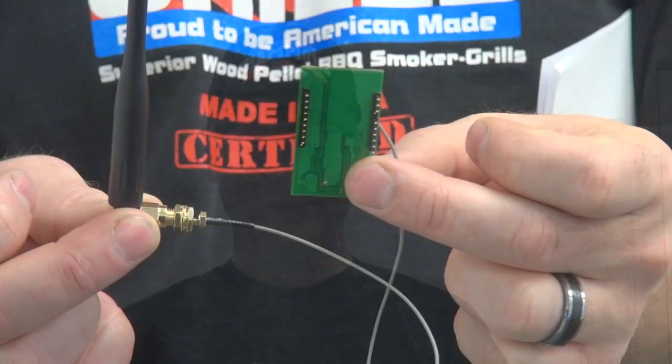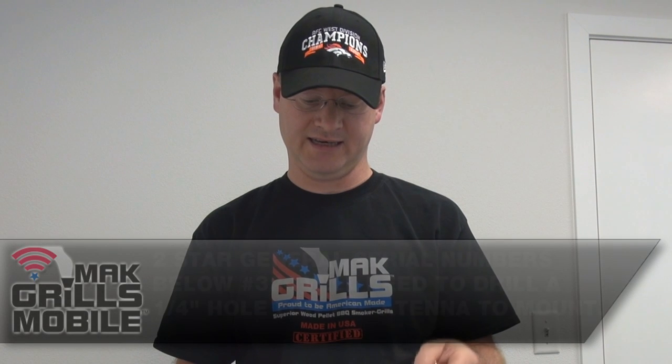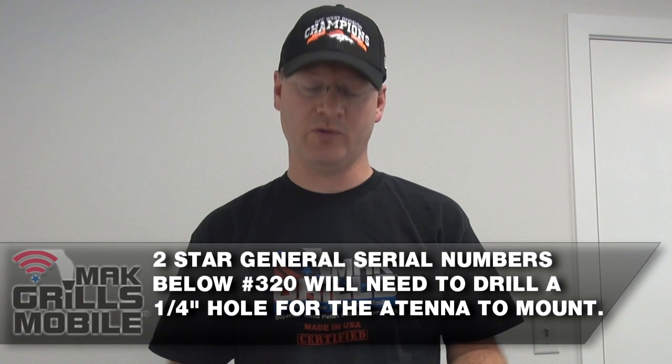Hi, this is Mac Daddy. We're going to talk about the MacGrills Mobile Wi-Fi module, which connects to the back of your Pellet Boss controller. We'll send installation instructions with the purchase, and there are also instructions on the website. It's pretty intuitive and straightforward. When you purchase this wireless control unit, you'll get a Wi-Fi module chip that plugs into the back of your controller and an antenna — there's a hole already installed in the grill for it. We have a short video and written instructions to help with installation, after which you'll be able to control your grill wirelessly.